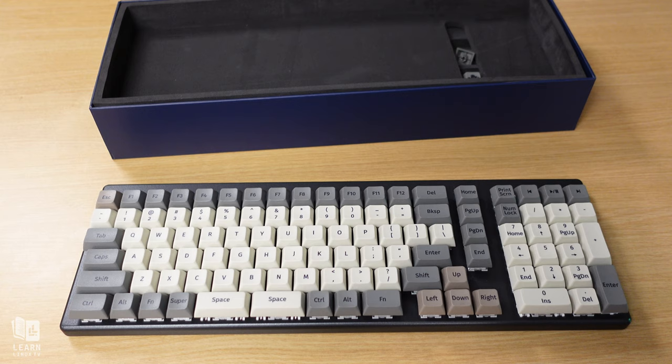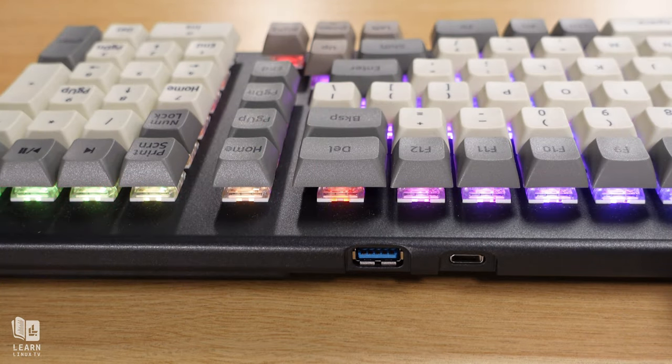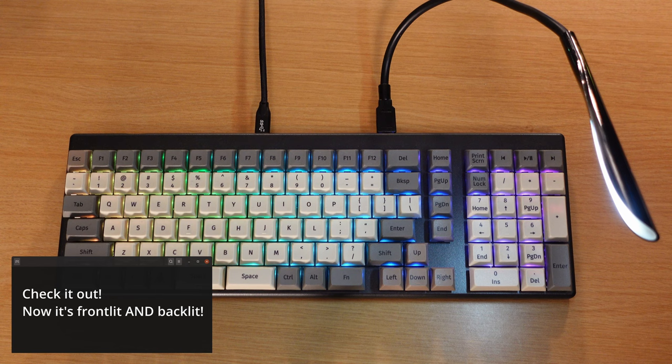One of the standout features of the Launch Keyboard line is the presence of a USB hub — and this isn't one of those cheap and slow USB 2 hubs. The Launch Keyboard features USB 3.2 Generation 1 ports, specifically two of each between USB Type-A and USB Type-C. I'll discuss the USB hub more specifically later in the review.